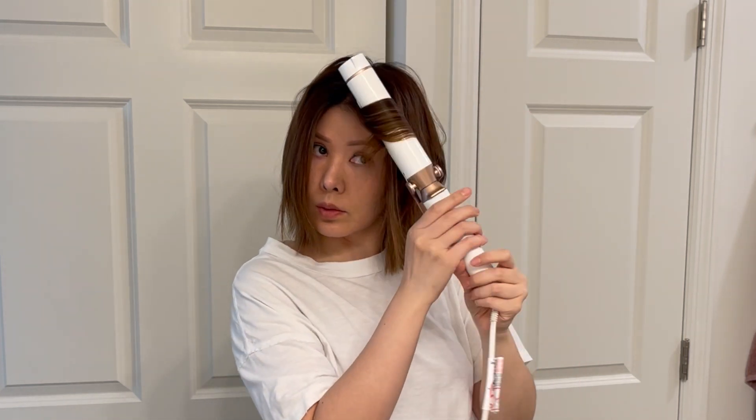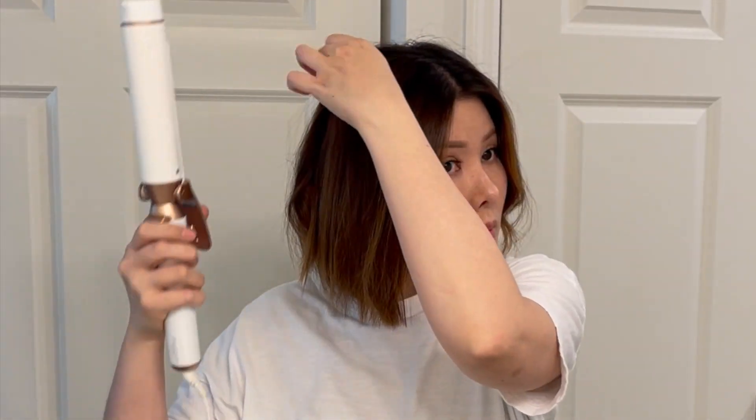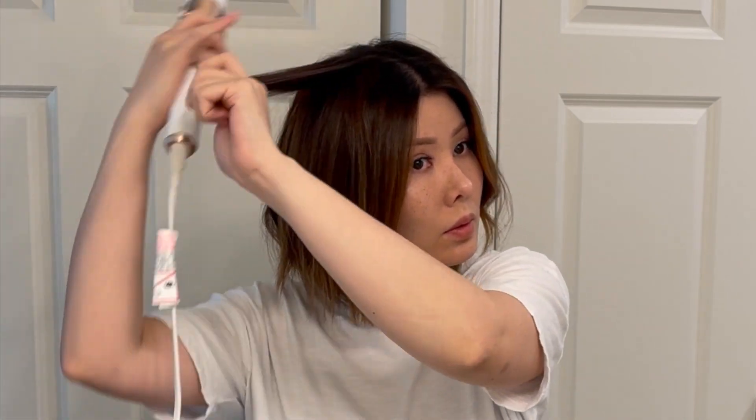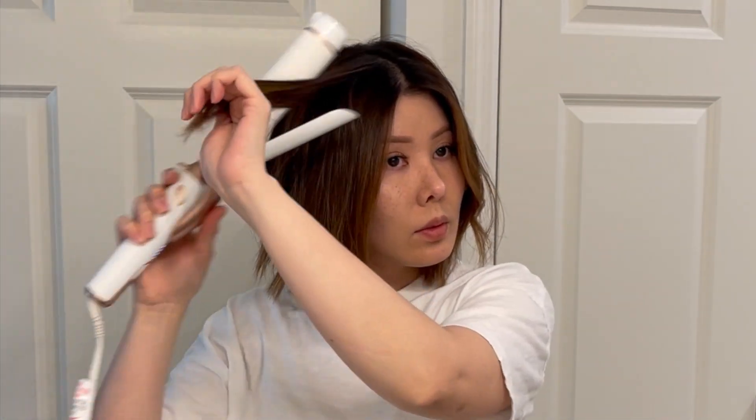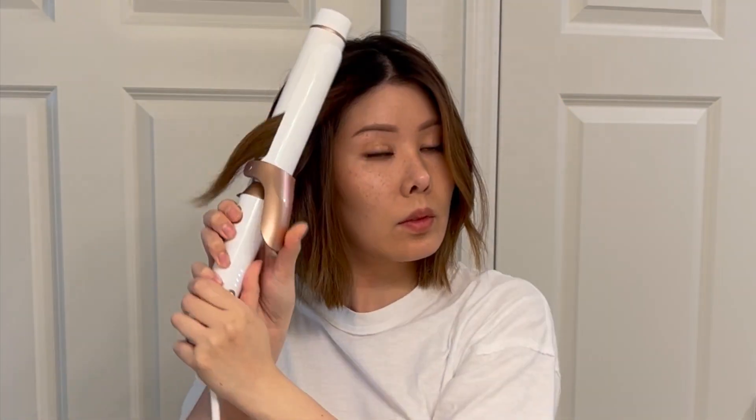When you are grabbing your section, put the barrel as close up to the roots as you can and start working your way down. When you reach the end of the curl, leave it on the barrel for a little less time, then slide it down while using the clamp to pull the ends a little straighter. Concentrating most of the curl towards the roots and the mids and less of it on the ends will create a stretched out wave type of look.